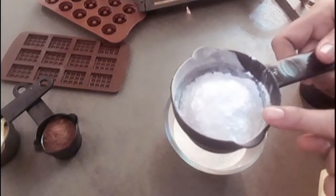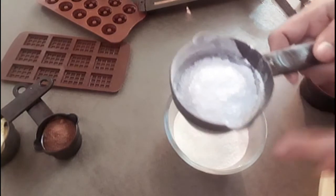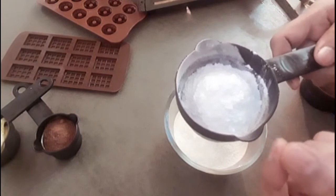We will mix a little bit. Once we add one cup of milk powder, we will mix all the chocolate powder together.